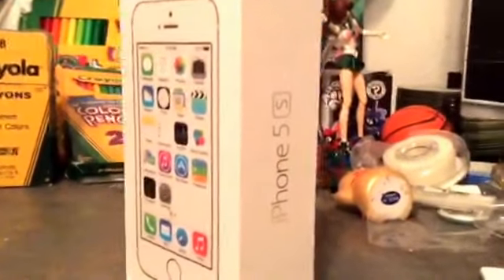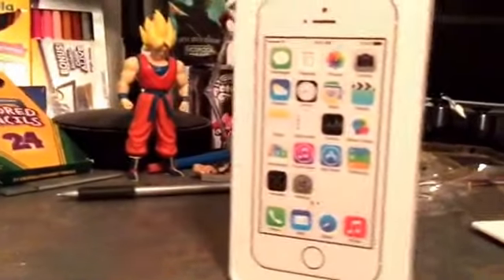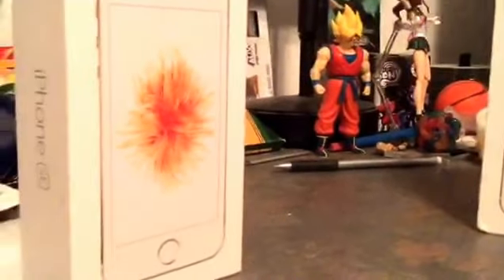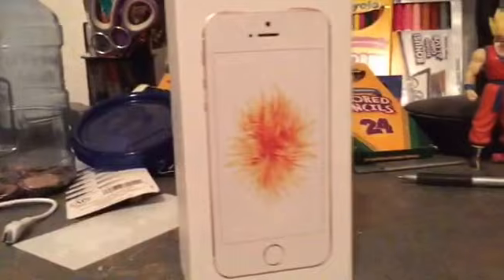The 5S — such a good phone this was. I guess it's time for something new. Wait a minute. Is that the 5SE? Yes folks, I finally got the SE.